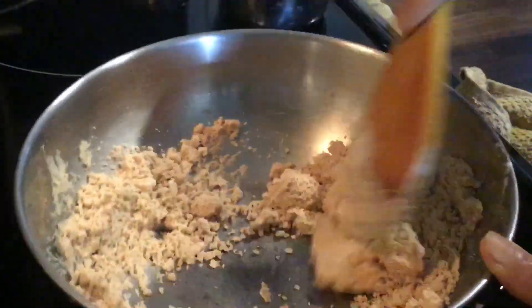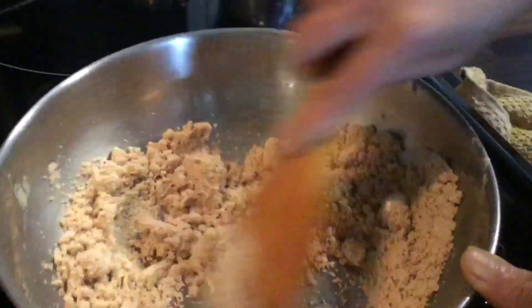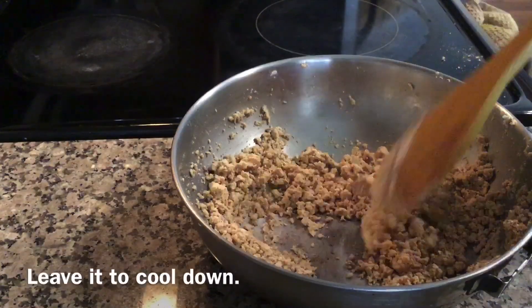You can see it is changing color — it is done now. Leave it to cool down.